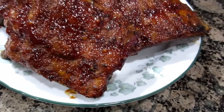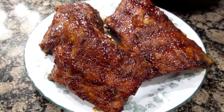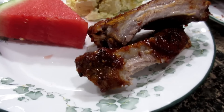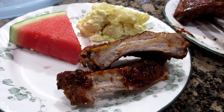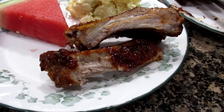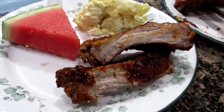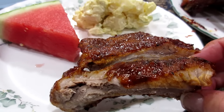Look at these — look how good they look! Now we have to taste them to see how well it did. Oh my goodness, you guys — so good, so tender. I can't believe I did that for 20 minutes in a pressure cooker and finished them off under the broiler. Definitely recommend using a rub and then hitting it with your favorite barbecue sauce.